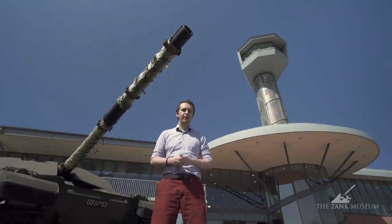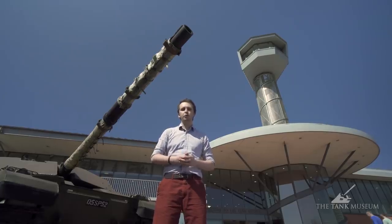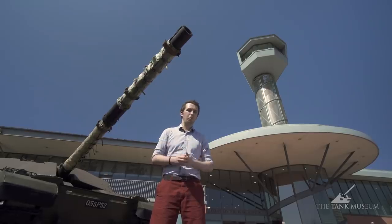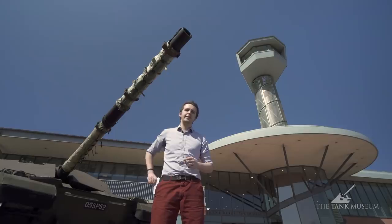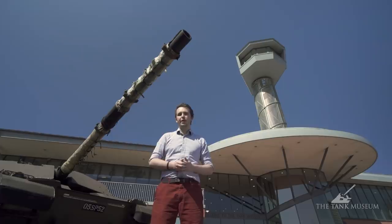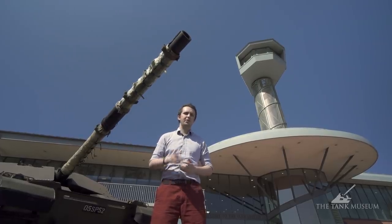Welcome everybody to the Tank Museum. My name is Bismarck and I host the Military Aviation History channel on YouTube. I'm here to show you my top five tanks, but since I don't know much about these vehicles, I, as a German, came prepared and brought myself a cheat sheet. I base my choice mainly on the utility of tanks as a scout vehicle and using them in airborne operations. So let's get started.